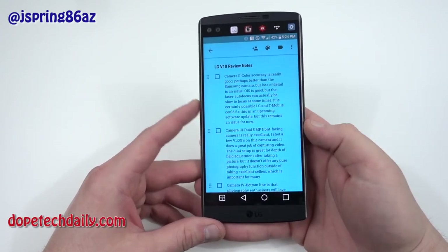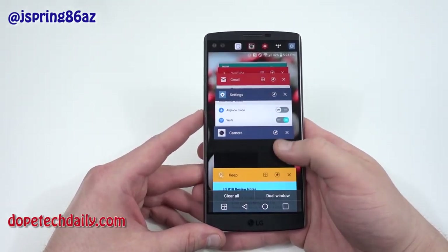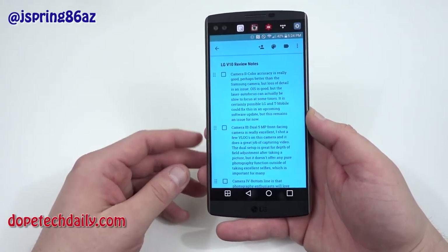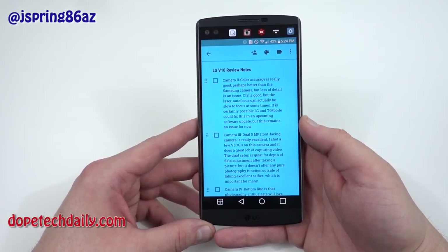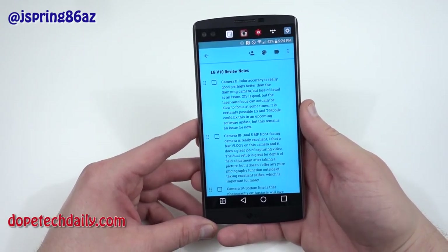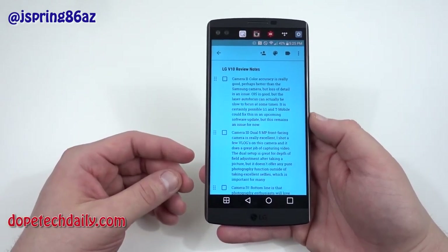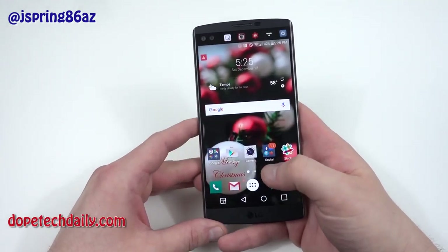A few other things about the camera: the color accuracy is actually great, especially if you're using manual mode and you get the lighting right — everything looks beautiful. They did a great job just like they did on the LG G4. The optical image stabilization is good, but the laser autofocus on this phone is not as quick as some other phones — the autofocus on the BlackBerry Priv is actually faster than the LG V10. That's something that T-Mobile might fix in an upcoming software update, but as of now I have to review what I have.